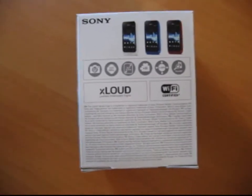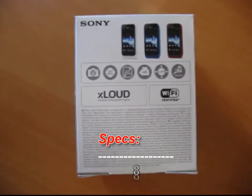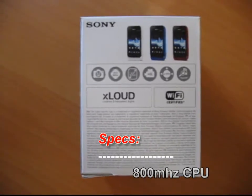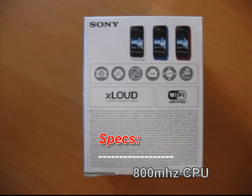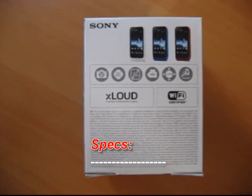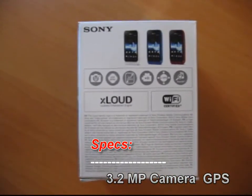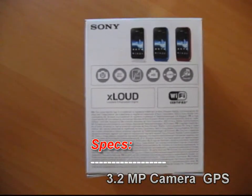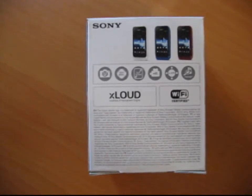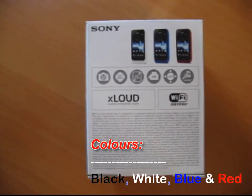First of all, feature list and colors. It got a 3.2 megapixel camera and 800 MHz processor, 3.8 inch wide screen, video recorder, GPS support, and Track ID. Sony Xperia Tipo comes in 4 different colors: black, white, blue, and vibrant red.